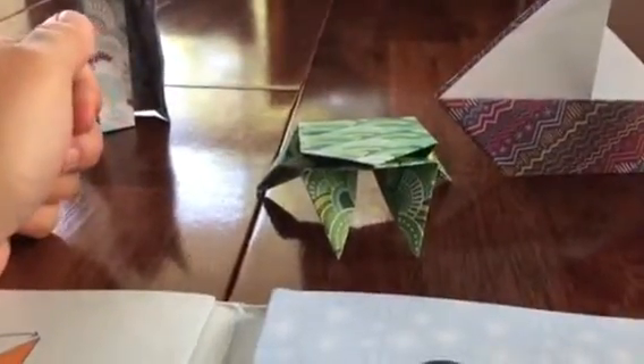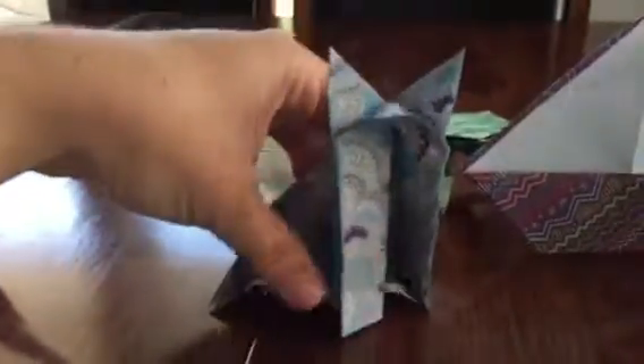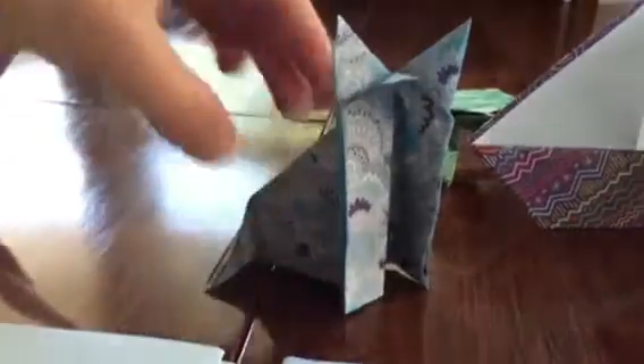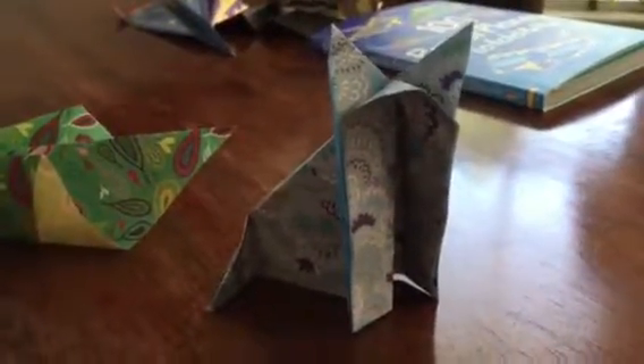This one is the frog — isn't he cute? He actually looks like a frog; I didn't expect that. This one is a little bit crooked because my son got a hold of it this morning and tore it apart, so I had to re-fold it. But that's the fox — how cool is that?